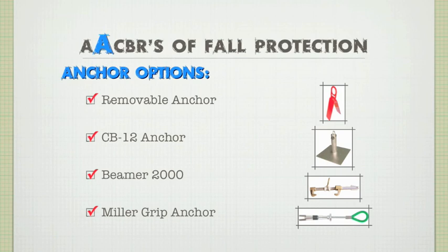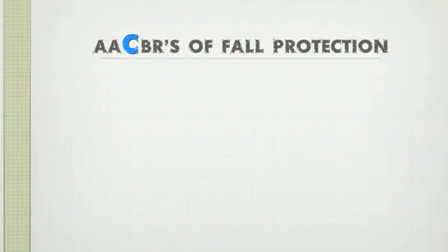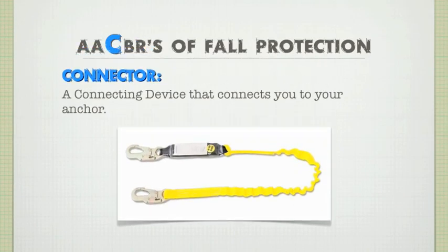Your anchor is installed — now what? You want to look at a connector. A connector connects you to your anchor, which is attached to an anchorage point. A connector can easily be understood by thinking of a leash — it's kind of what it is. The leash connects you to the anchor. Now these leashes come in two varieties, which gives us a perfect opportunity to discuss the difference between fall arrest and fall restraint.